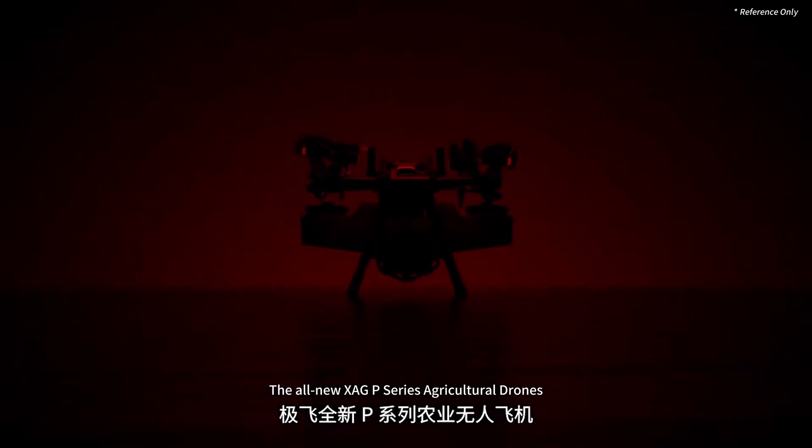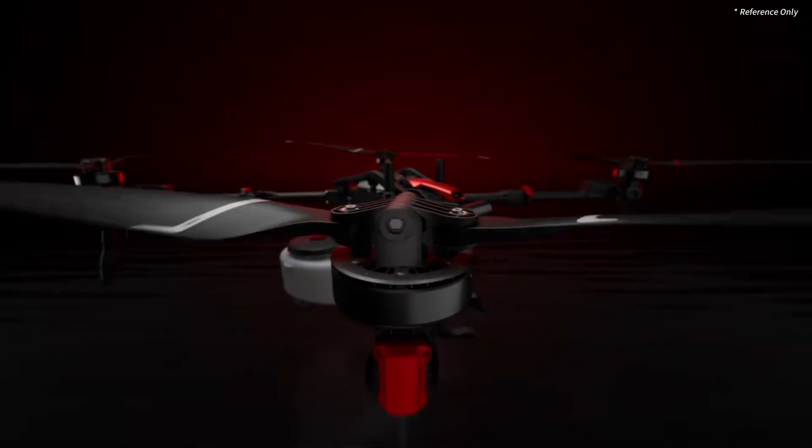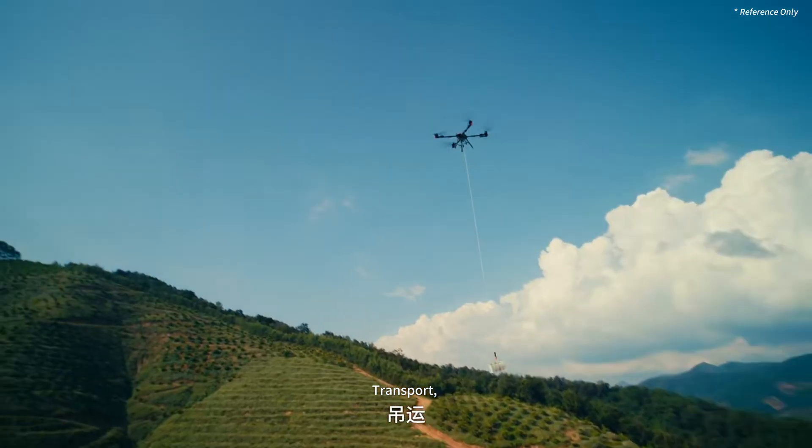The all-new XHEP series agricultural drones. More precise. More powerful. Smarter. More options. Ready for duty — spraying, spreading, transport, and surveying.